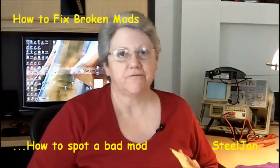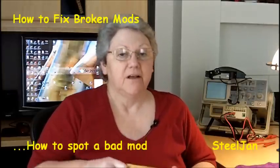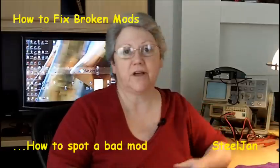Hi guys, Steel Jan here. Quickie video for you again today. I got vape mail — actually yesterday I got vape mail. It's not anything I bought. One of the guys who watched one of my videos, Michael Prater, had commented on one of my videos. He was going to buy a certain PV because he'd already purchased two five-volt box mods, and after he got them neither one of them worked. So he and I were writing back and forth and I said, well, they're just broken — you're not gonna do anything with them. How about you send them to me and let me see why they don't work? So he did.